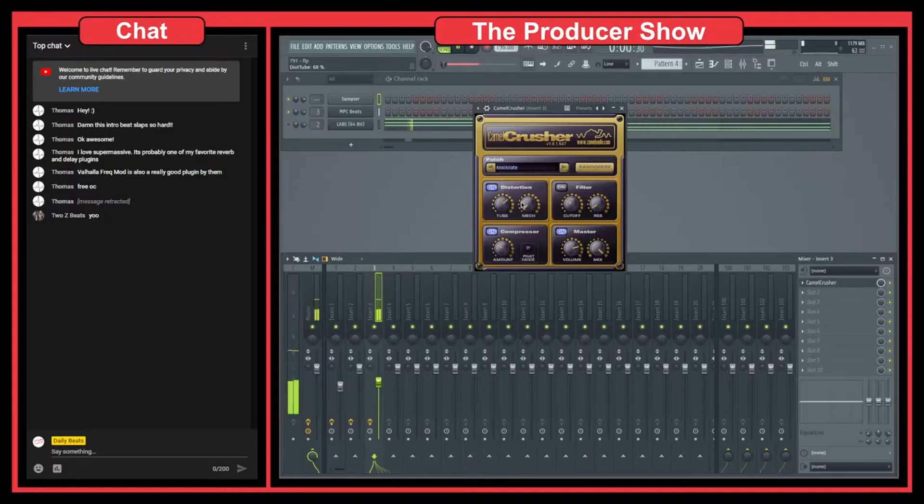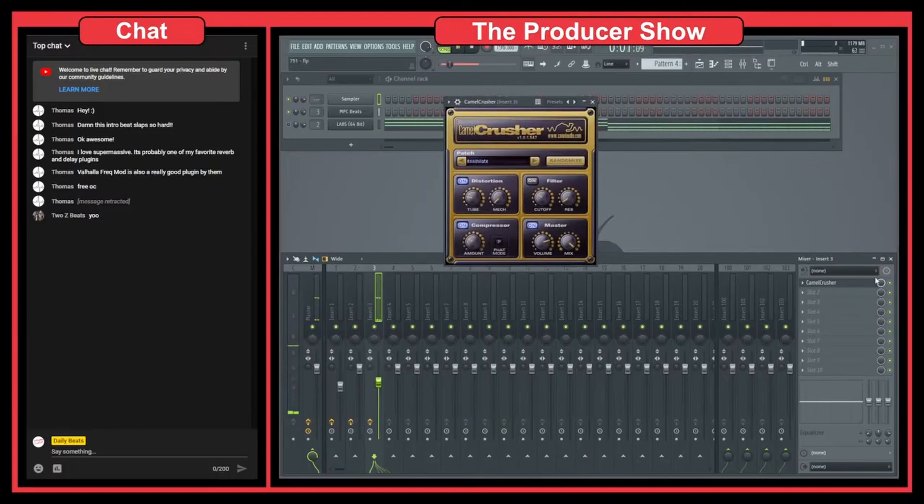If I were to overdo it, you'd really hear the distortion, and it doesn't sound that great. You can use heavy distortion if the effect demands it, but for a normal song it's too much. This more subtle amount is just about right — it flattens the drums a bit, makes the snare have a little less peak volume, and makes the drums a little more powerful overall.